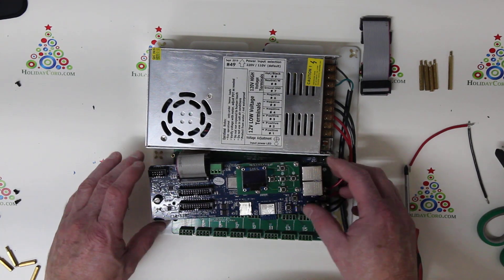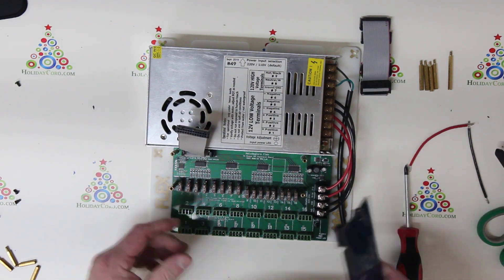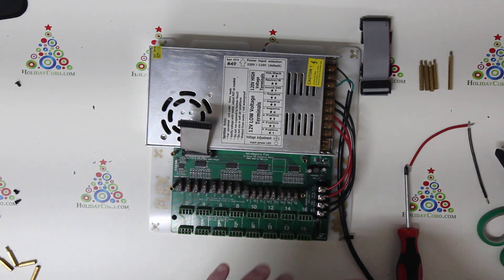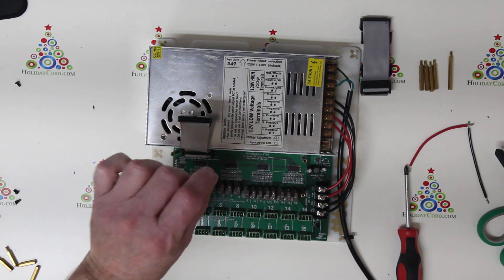We've removed our CPU — carefully pull it back. You can remove the ribbon cable from here. This ribbon cable is shorter, so as we stack additional boards up, we need to put the shortest ribbon cable at the top.